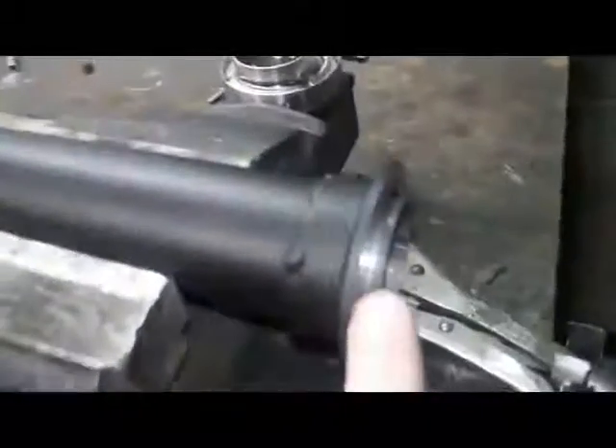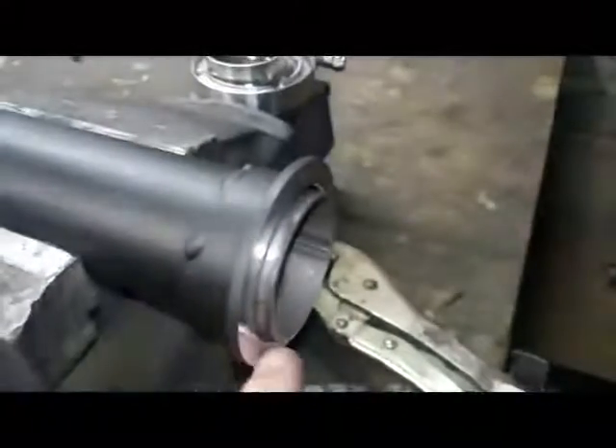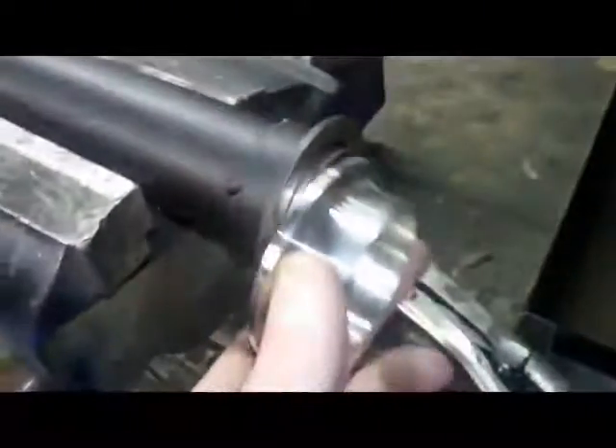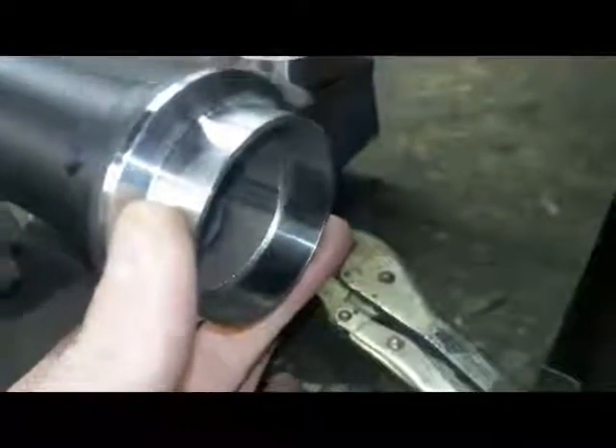By leaving a couple of millimetres of material sticking out here, what it does is give you nice location when you put the mating ring on, so it sits on like that and everything is nice on center.